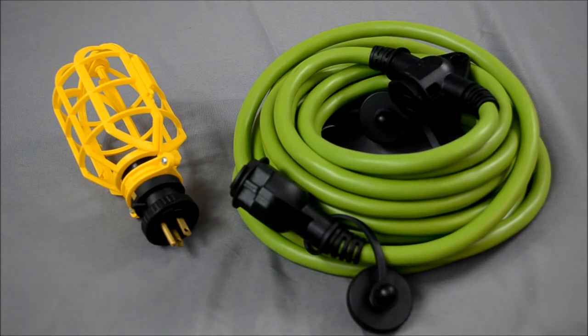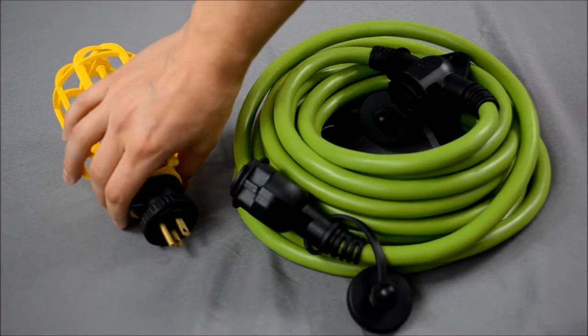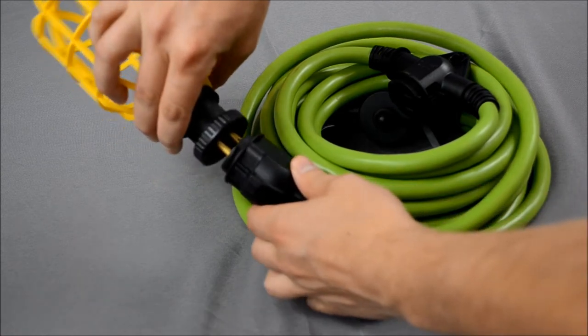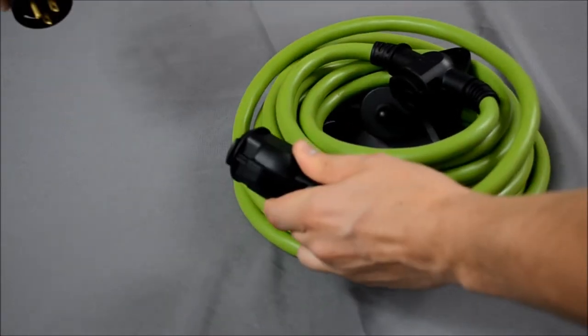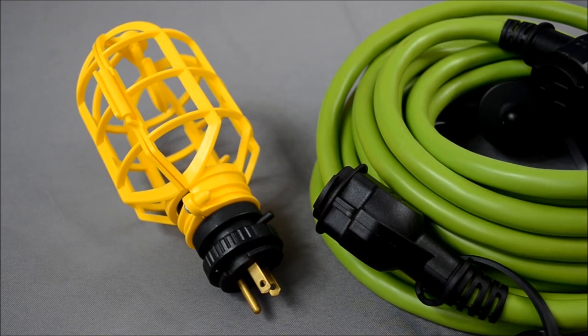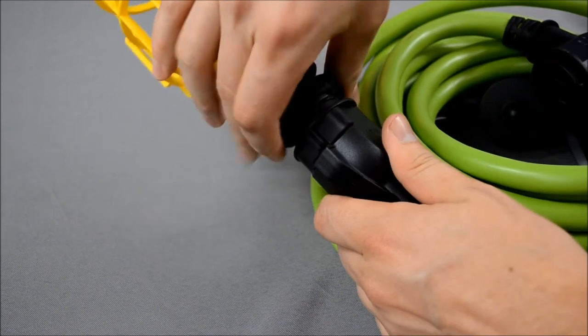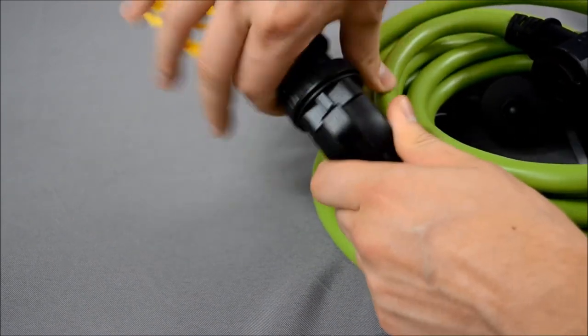It also functions as a string light set. Each cage contains its own on and off switch and can be removed from the cord set at any time. By far the greatest feature of the Plug and Glow has to be the cam lock system, which allows you to lock a connection in place so that it doesn't come apart, just simply with the flick of a wrist.